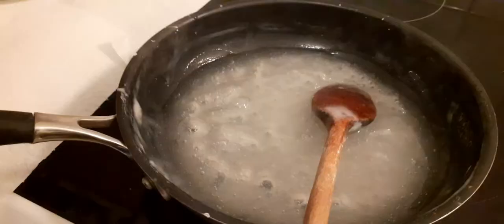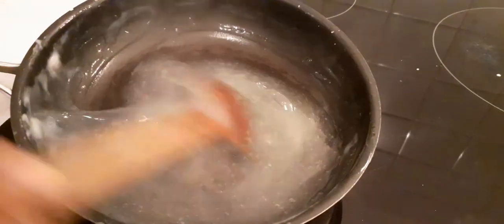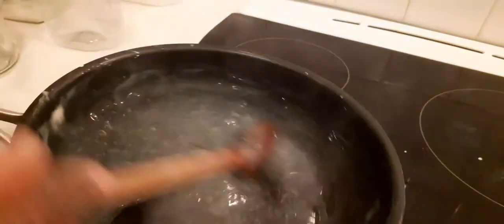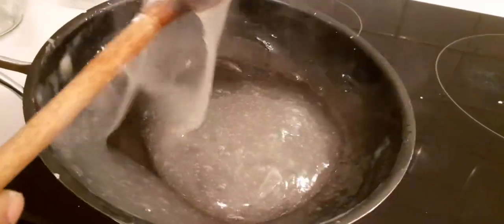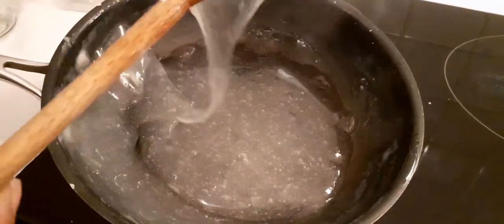Wow, it looks so nice. We have come to the conclusion of this cooking. Look at the consistency that we have here — very crystal. This is our starch cassava glue. It is done. You can see it didn't form that heavy lump. It's crystal white, it has been crystallized.